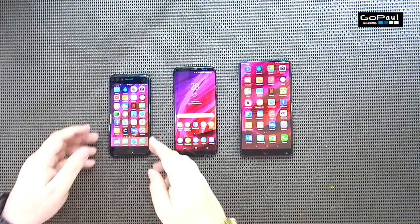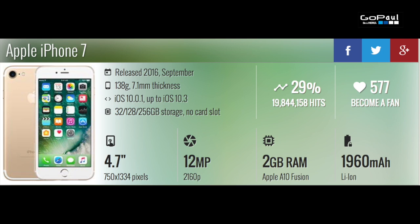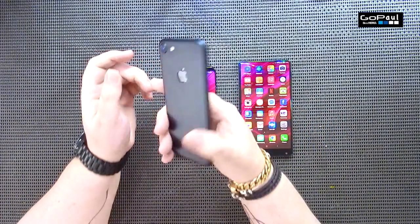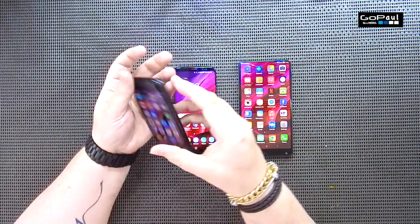First of all we're going to have a look at the iPhone 7. This first came out in September 2016. It's 138 grams, 7.1 millimeters thick, it's on iOS 10.3. This is the 256 gigabyte model, it's only got 2 gigabytes of RAM, 1960 milliamp hour battery, 4.7 inch screen, 326 pixels per inch density, and a 12 megapixel camera. I'm going to look at the camera and video later on in the video.